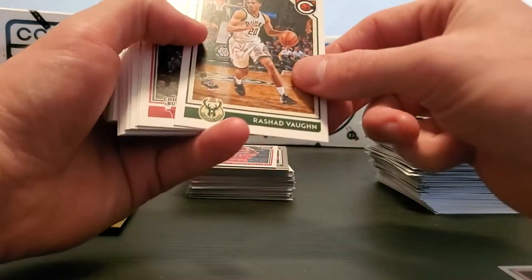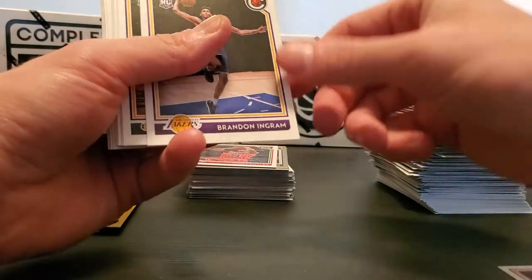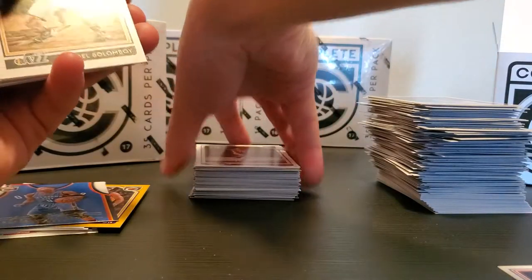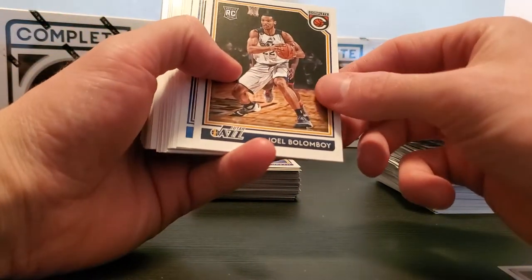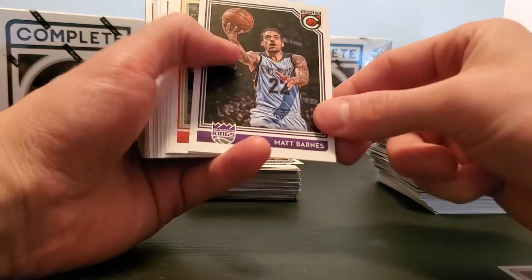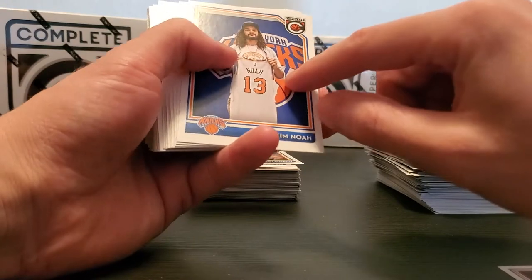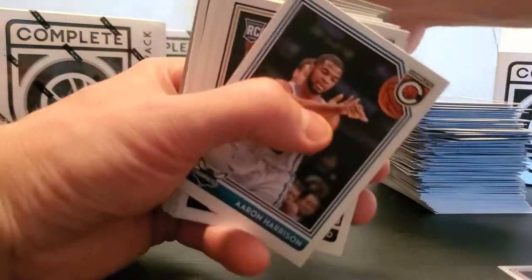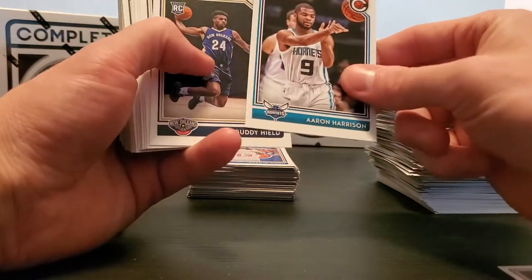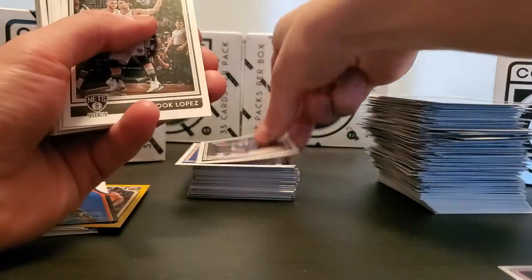Wade Baldwin, Rashad Vaughn, Tony Snell — another guy don't get me started on — Brandon Ingram rookie, Joelle Bolomboi — can't say I've heard of that guy — CJ Wilcox, Matt Barnes. Joe Keem — gonna put that in this pile just cause he's another former Bull that I appreciated. Buddy Hield, Ricky card — sweet.